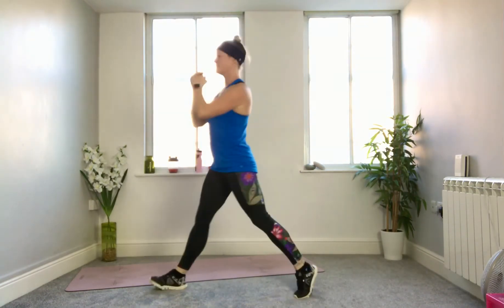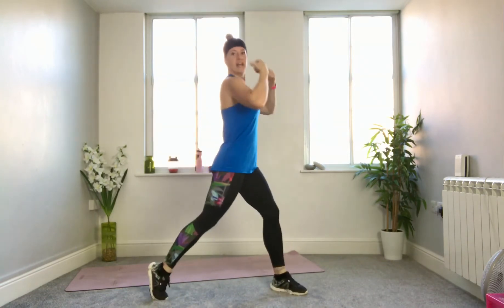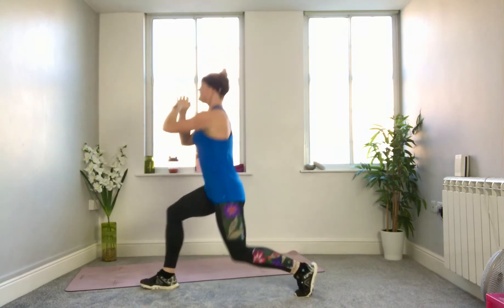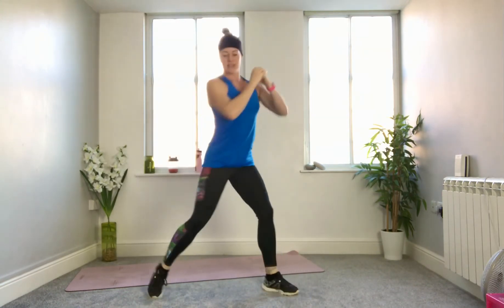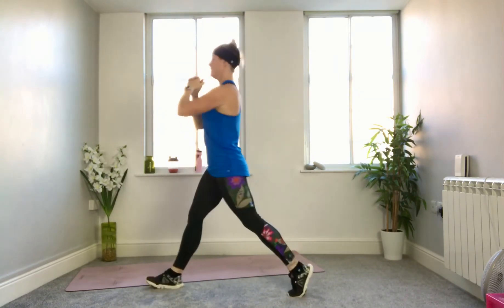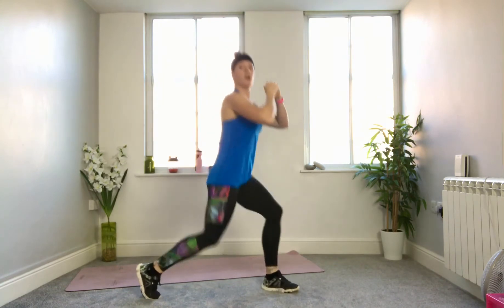One lunge, one squat. The chest stays up, shoulders moving up and down. Ten seconds to go — up and back. Five seconds, then we're going to come to our mat for crunches. Three, two, one.